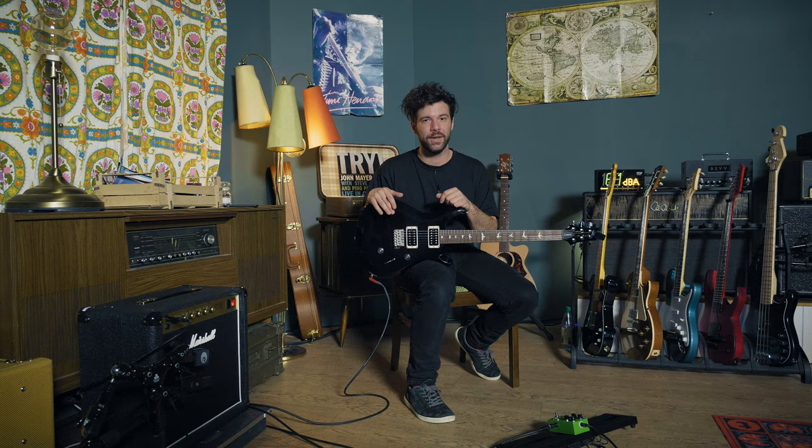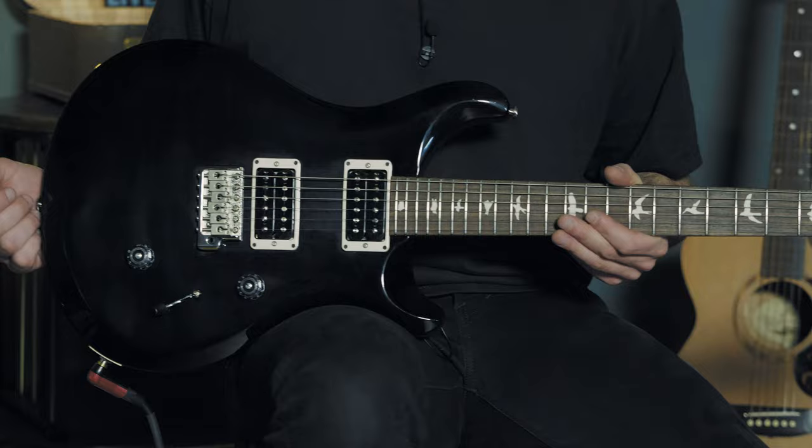Consequently, I'm going to be using that PRS SE Custom guitar. It's not mandatory — it's just really pretty, so I wanted to go for that one. That said, I think if you have any sort of guitar with mid to high output humbuckers, namely in the bridge position for that riff, you should be just fine. But that's going to be my guitar for the day.